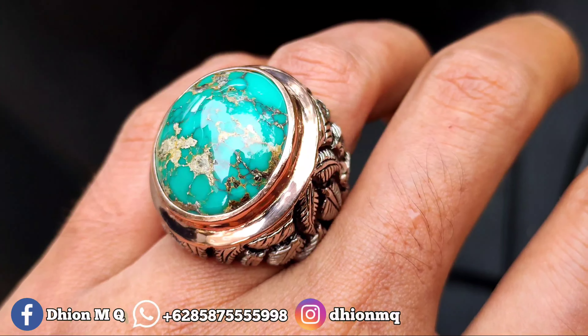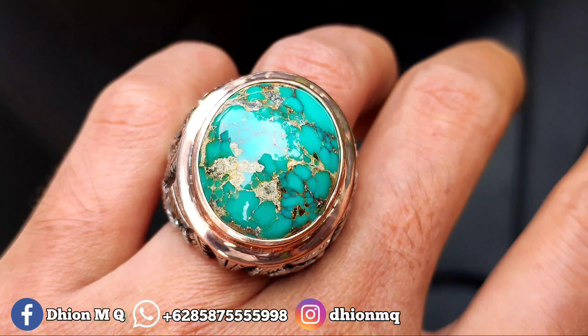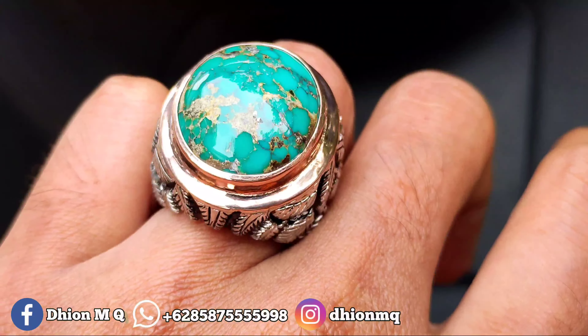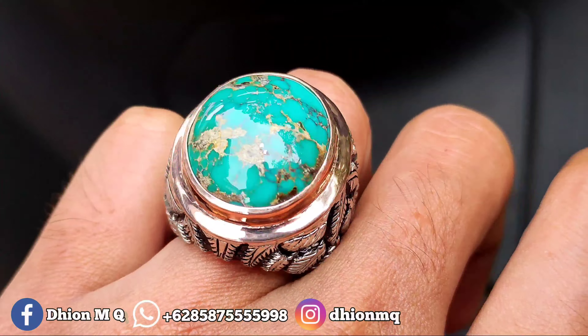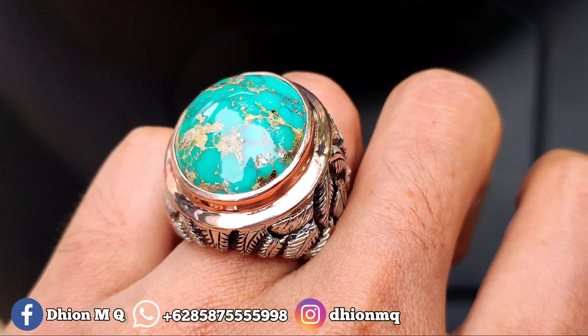Untuk penampakan di jarinya kurang lebih seperti itu, masih cocok buat harian, tidak terlalu besar dan juga tidak terlalu kecil. Sangat mantap jiwa sekali dimensinya, dimensi ideal, dimensi medium.